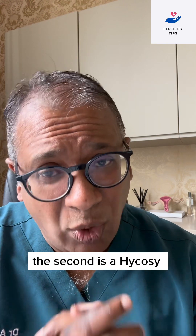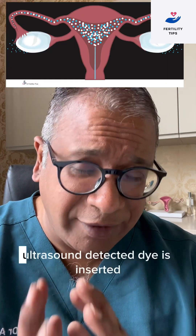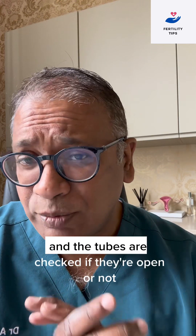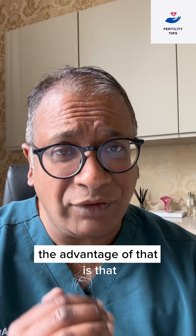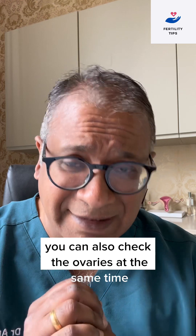The second is a HI-COSI. A HI-COSI is a test where ultrasound-detected dye is inserted and the tubes are checked if they are open or not. The advantage is that you can also check the ovaries at the same time.